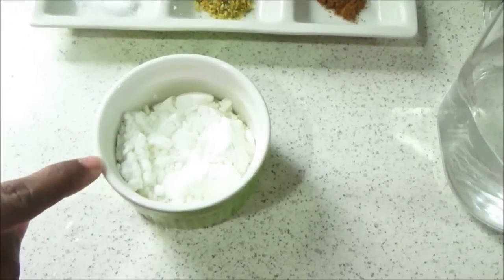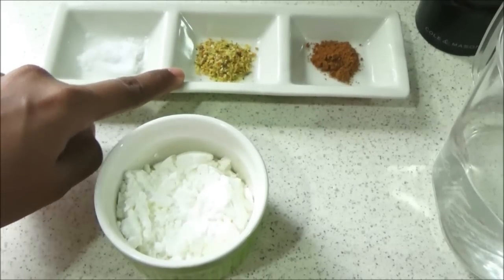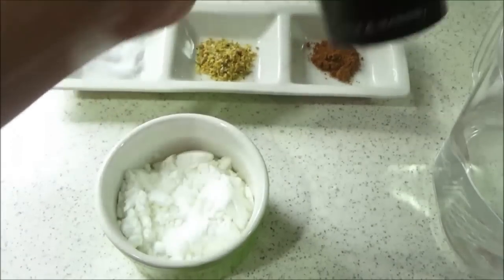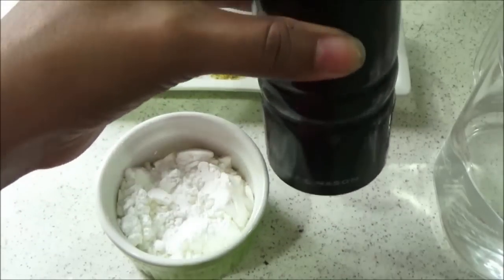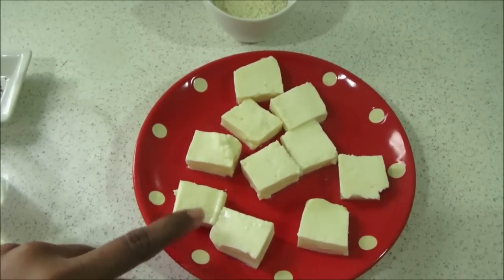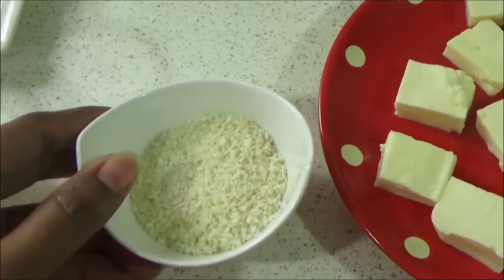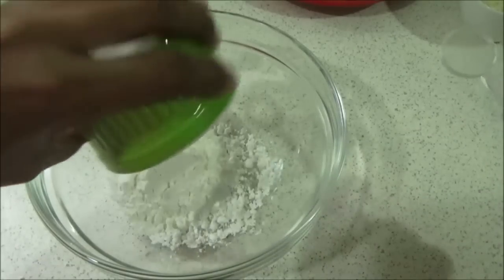Here goes the ingredient list. You will need three tablespoons of cornflour, salt to taste, quarter teaspoon each of garlic powder and onion powder, quarter teaspoon of garam masala powder, quarter teaspoon of pepper powder, and water to make a batter. I have 10 paneer cubes — just cut your paneer into small cubes like this — and quarter cup of breadcrumbs.